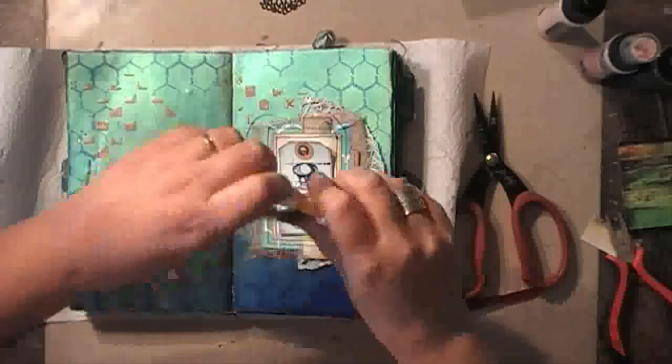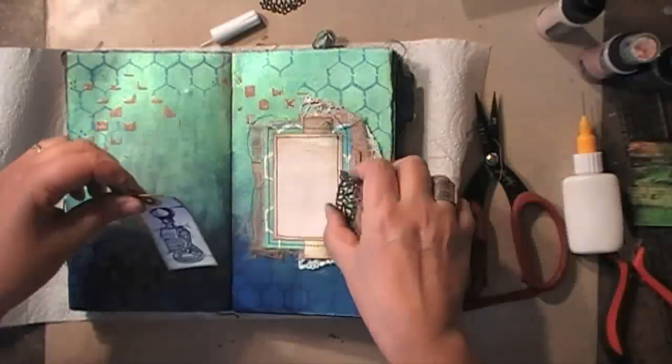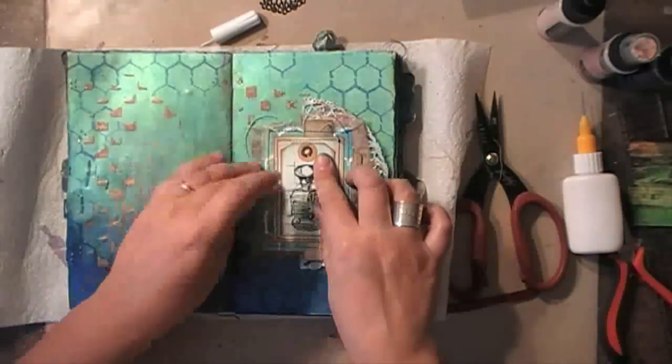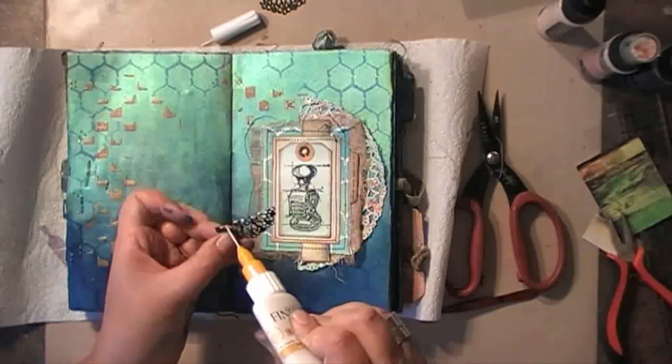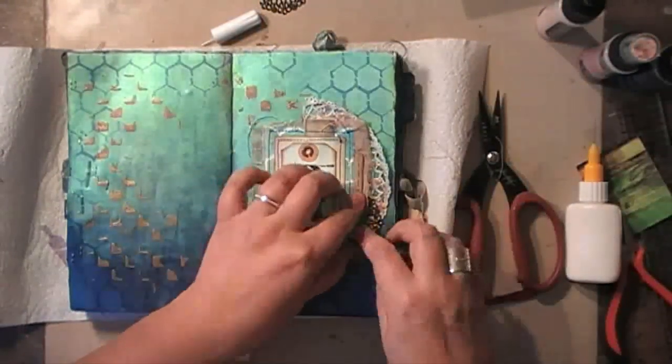Now I can sew everything together just like I wanted to do — I added two lines of sewing on it and now I'm just continuing to glue it down. As you can see, the metal and everything goes down using the soft matte gel.